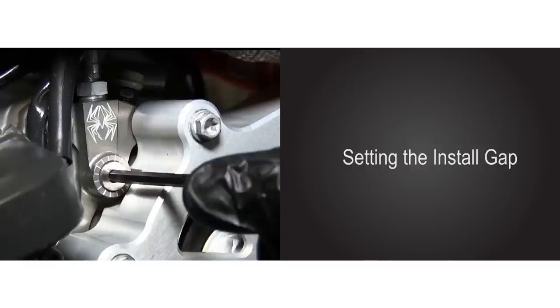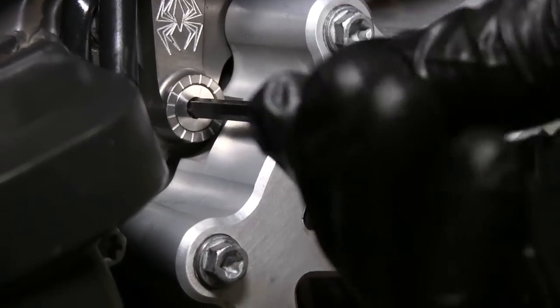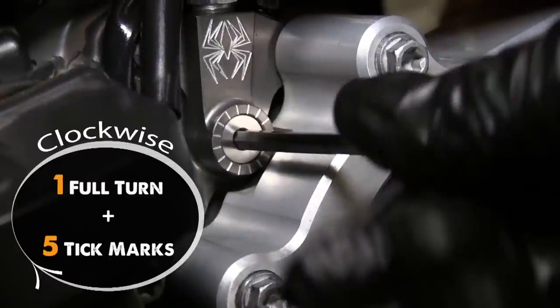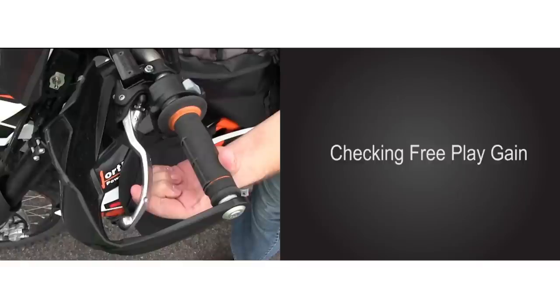Now we must set the installed gap for the auto clutch to function properly. Using the long end of a 4mm Allen wrench, turn the adjuster screw clockwise until you notice a sudden increase in turning effort, and note where the notch lies — this is known as the starting point. From the starting point, continue clockwise 1 full turn plus 5 tick marks. Note: this is not an end-all be-all setting and can vary depending on several factors. It is meant to get you in the general ballpark and ultimately will depend on where your free play gain measurement is. We are now ready to verify our install gap setting by checking that free play gain.